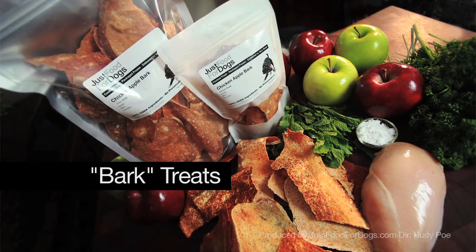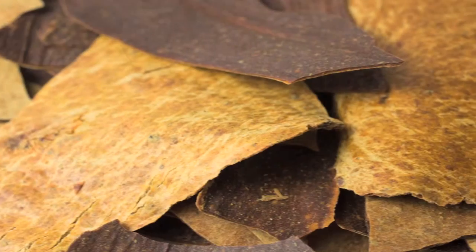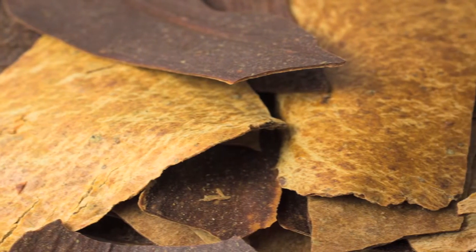Two of our treats fall into what we call the bark line: the chicken apple bark and the beef liver bark. In particular, for what it's worth, my dogs love the chicken apple bark. They're super healthy, they're crunchy — they love how they're hard and crunchy — and they taste great.